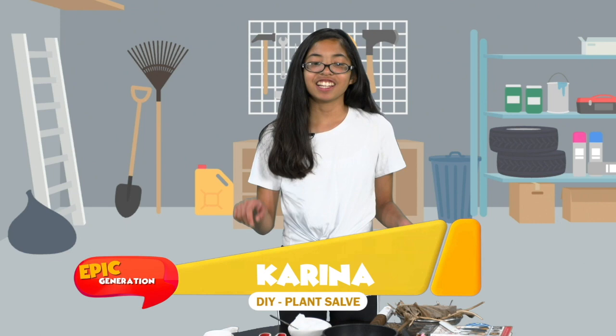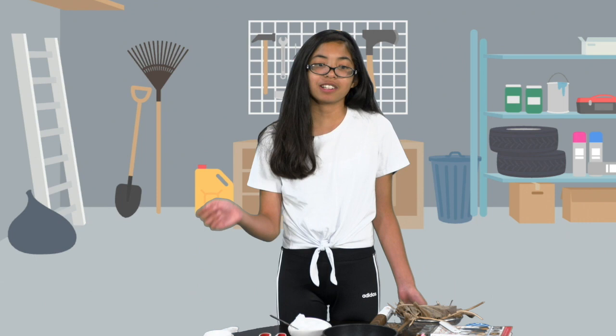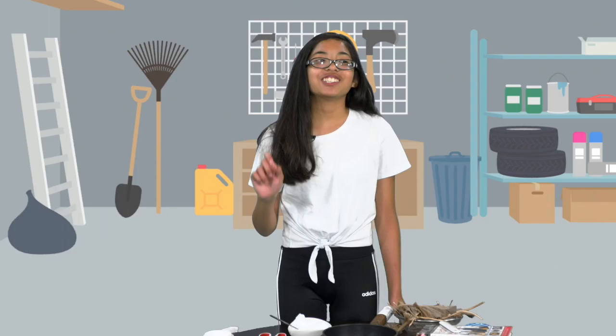Hi, my name is Karina and I'm a Generation DIY-er because I'd like to share one of my biggest passions ever — foraging. So you're probably wondering, what is foraging? Well, it's this thing where people go outside and pick some stuff from the wild, and usually they make use out of it — as I'm doing right here with plantain.